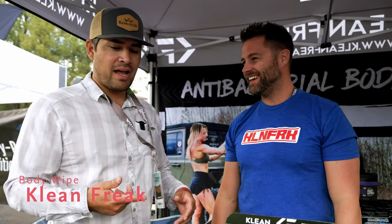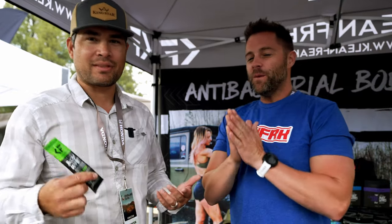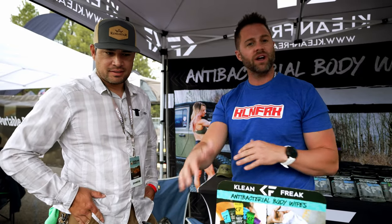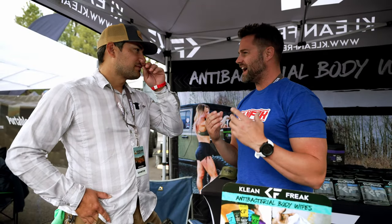We're here at the Clean Freak booth with Tim. They have this really cool product — an interesting twist on the wet wipe or baby wipe bath. We call this the Bentley of baby wipes. It's not your standard baby wipe and doesn't smell like a baby's bum. We have different scents: coconut, lavender, citrus, tea tree, and a scent-free option. Natural ingredients include witch hazel, aloe, chamomile, and calendula, leaving a natural clean finish with no sticky film and no nasty residue.